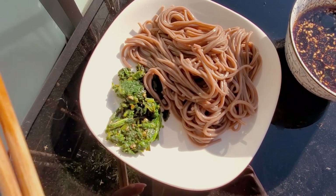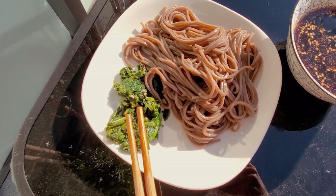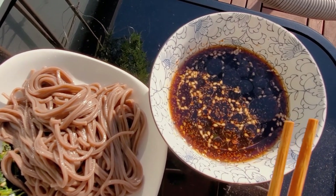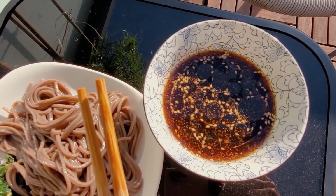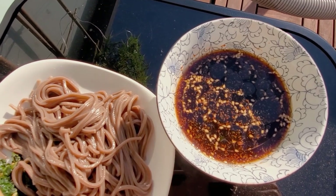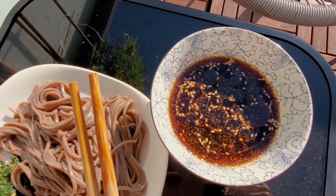For dinner today, I'm having some soba noodles with sautéed spinach with garlic, sesame oil, and soy sauce, and then soba dip sauce made with dashi broth, soy sauce, sugar, sesame oil, and some Japanese spicy powder seasoning that you put on literally everything in Japan — you can find it in all the restaurants — and I have no idea what it's called. And then some sesame seeds and seaweed. I'm just going to eat outside on the balcony today to enjoy the rest of the sun while it's out.